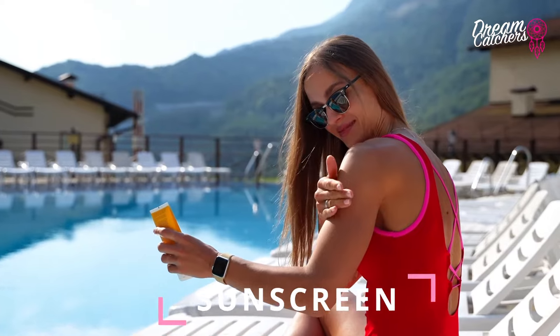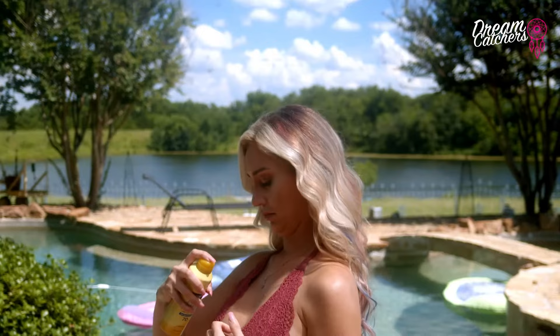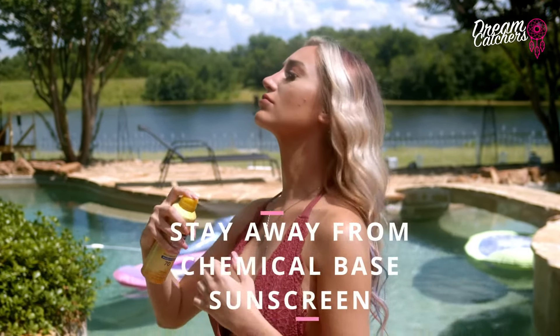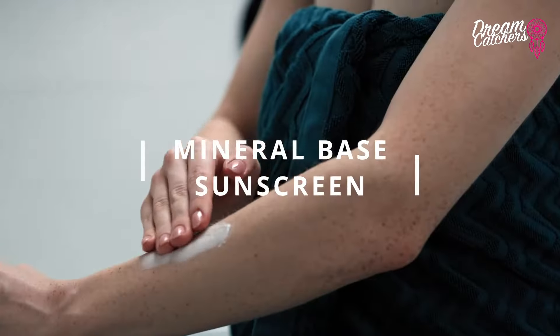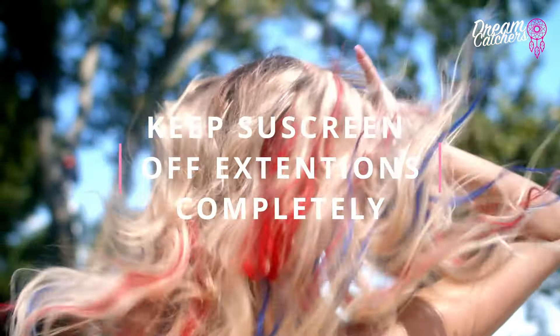Now we're going to talk about sunscreen. One of the first things you want to do is make sure to always protect your skin, but you also need to think about your extensions. You want to stay away from chemical-based sunscreens — we really recommend a mineral-based one. Sunscreens, especially if you have blonde hair, can turn extensions orange or different colors if sprayed on without protecting your hair. So you want to keep that sunscreen off of the extensions completely.